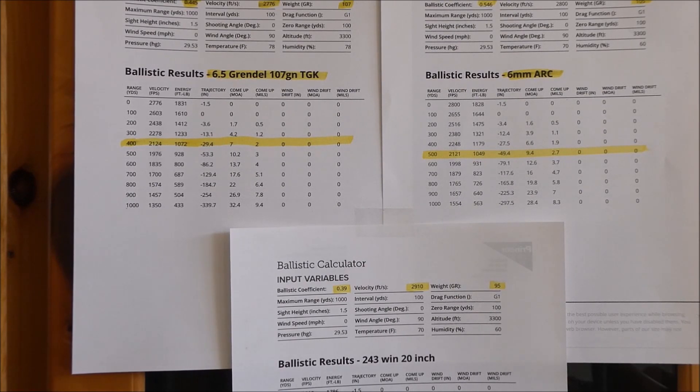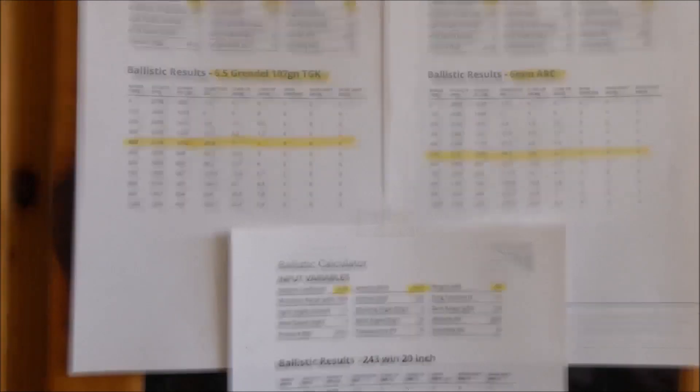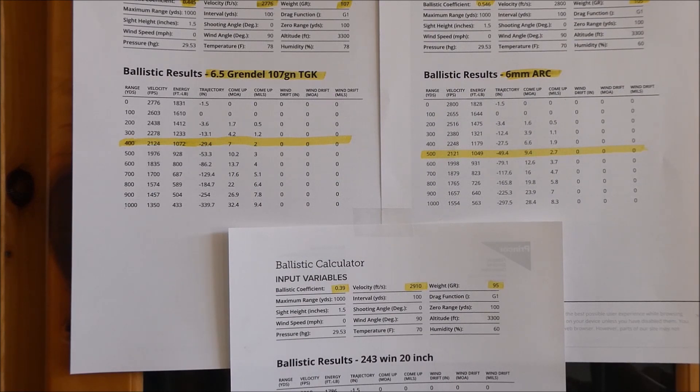On this side of my gun cabinet I have the 6.5 Grendel using a 107-grain Tip Game King. On this side I have a 6mm ARC using a 105-grain Hornady Boat Tail Hollow Point. And on the lower section here I have my .243 20-inch barrel with a 95-grain SST. Let's compare these rifles based on what I'm preparing for on my hunting trip.